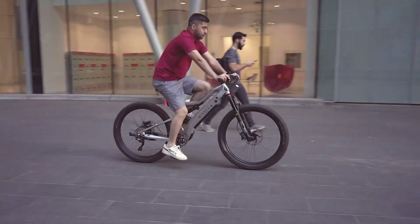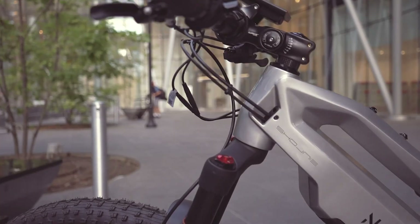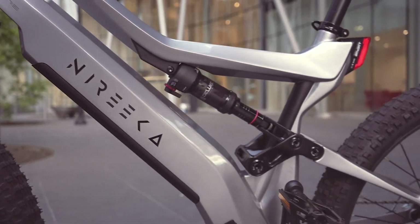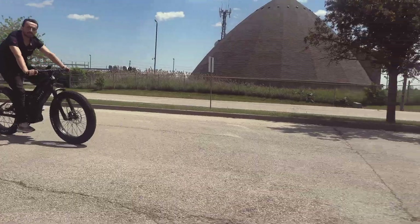Its innovative design combines cutting-edge performance with user-focused safety features, making it an exceptional choice for those seeking a thrilling and reliable electric biking experience. Whether for city commutes or off-road adventures, the Mega 1500 stands out as a top contender in the world of high-performance e-bikes.